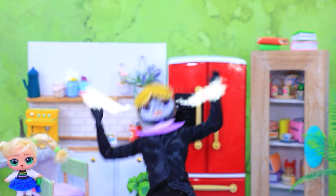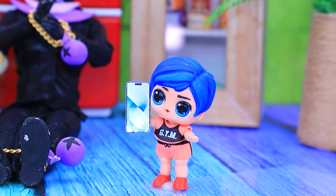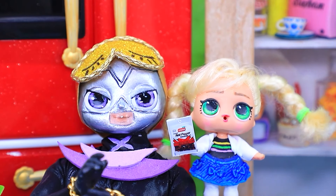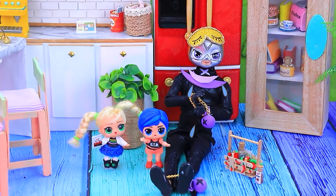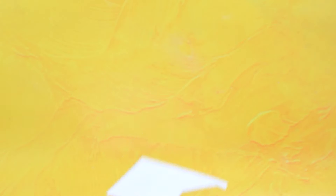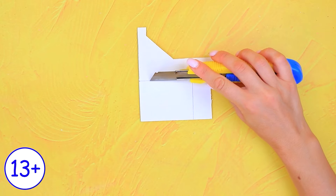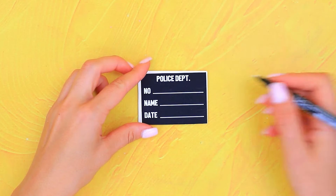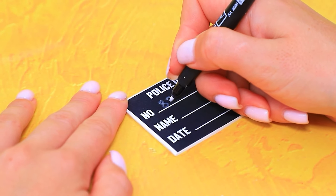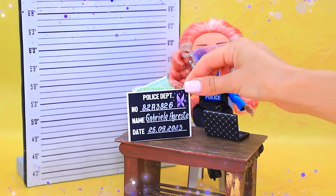What's this? Water. Here, this will help. It's even worse. Help, it burns. Hello, police — we were kidnapped. Take some cardboard scraps. Pencil. Ruler. Cut out the base. Write down the number, name, and date of imprisonment.